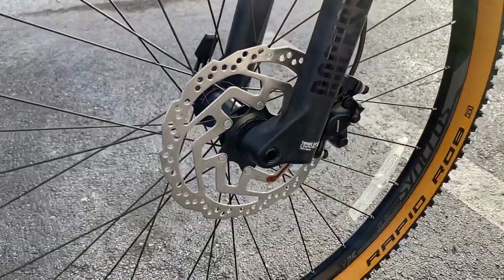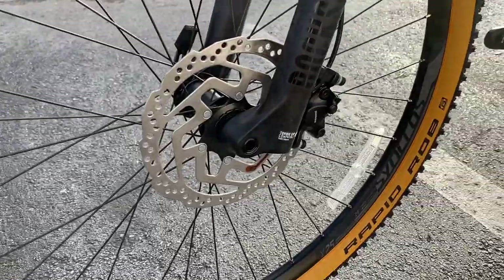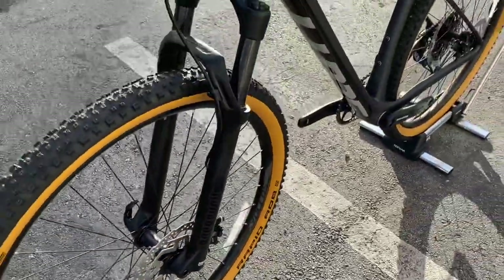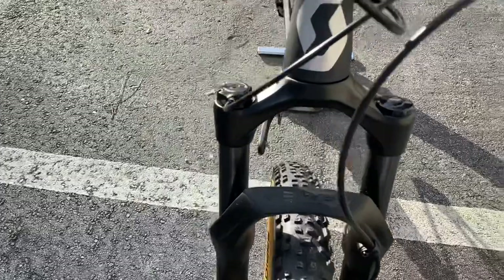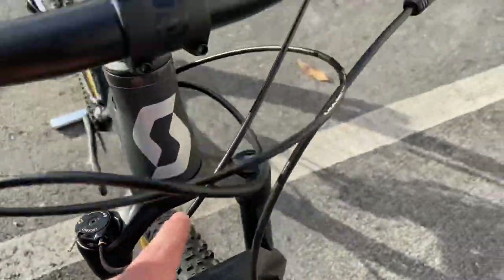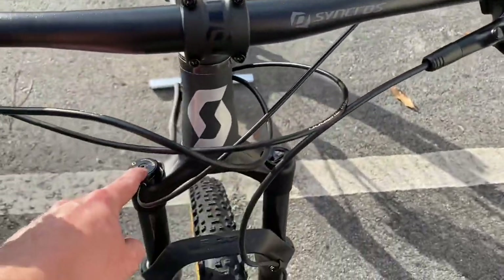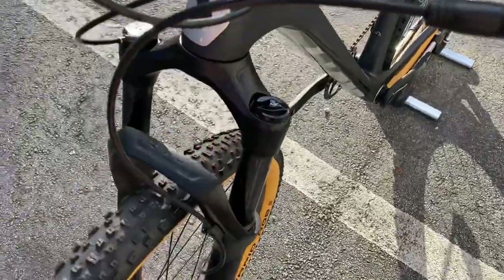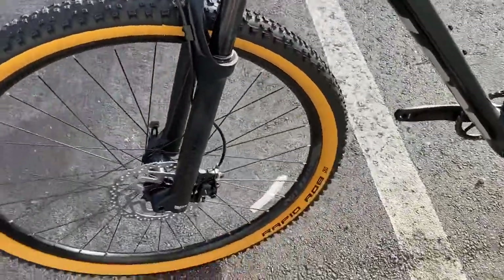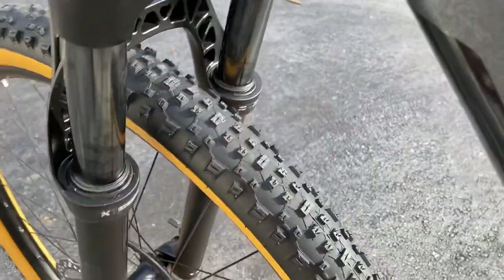The wheels have a center lock rotor - just a base Shimano rotor, still a great rotor but a little heavier than the higher-end options. The front suspension is a RockShox Judy - this is a new fork for the lineup. You have their lockout with a remote, so you can actually remotely lock this out while riding without reaching down to grab the crown of the fork. It is an air fork as well.